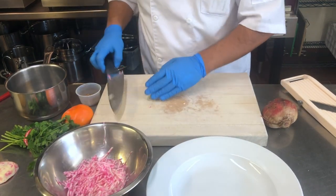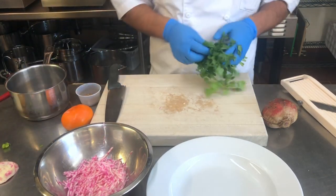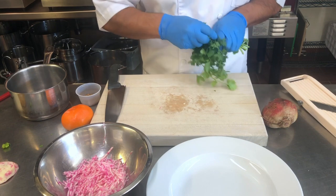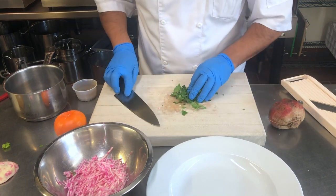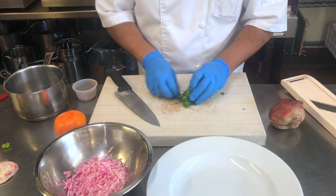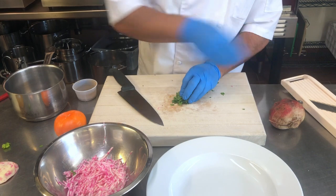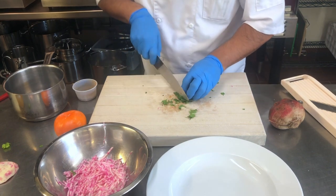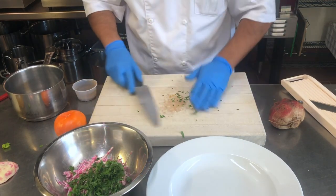Next I'm going to get some parsley leaves. I'm just going to rough chop these — I'm not going to go super fine. The parsley goes into the mixing bowl.